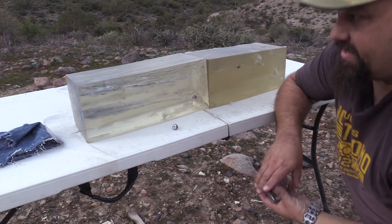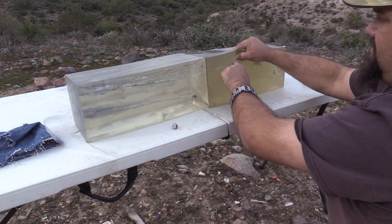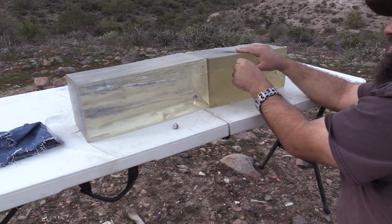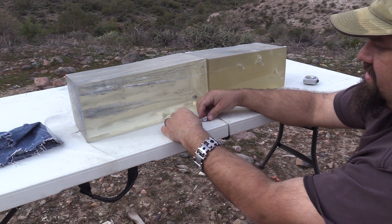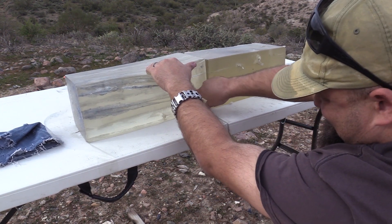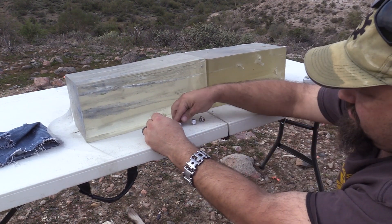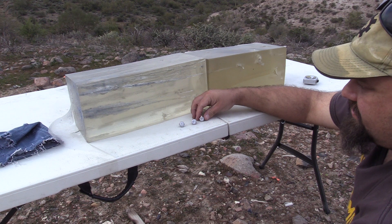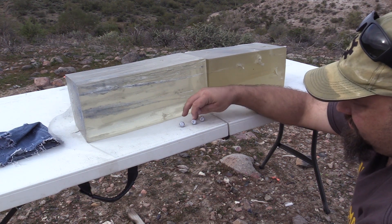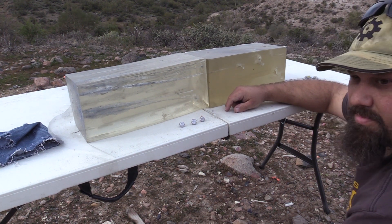Got some pretty erratic penetration depths. All of them expanded. They all look pretty similar — this one is a little bit more domed and has less of that dent in the middle — but generally they're pretty close.